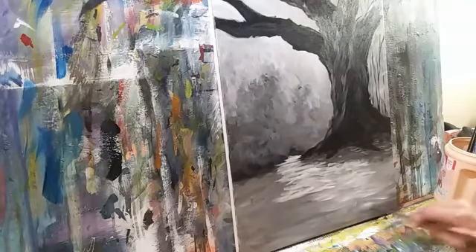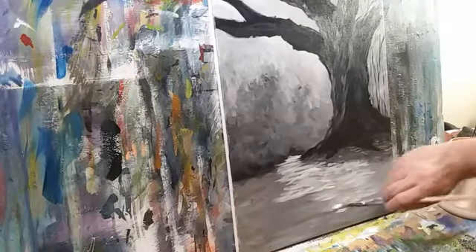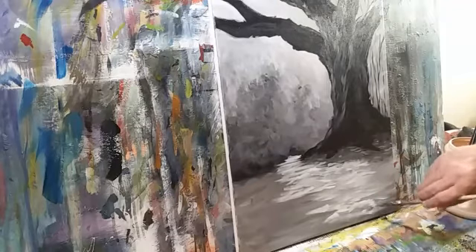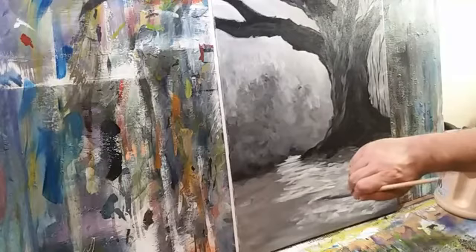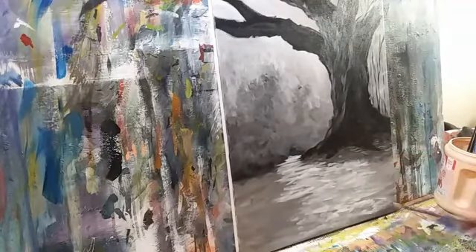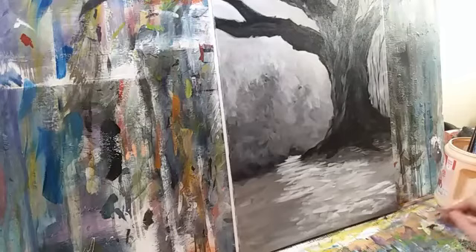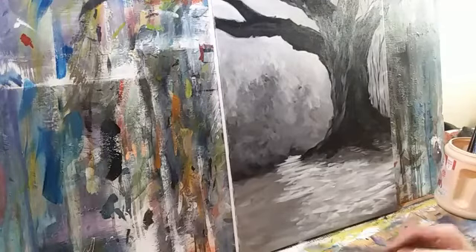We've already got a bright little path coming forward — we'll do more with that later. Let me speed up, because I'm making that look like you have to think about it and you don't — you just shoot it in there. Some painters are meticulous and careful and they produce beautiful, soul-stirring work. I am not one of them. I love to just paint intuitively.